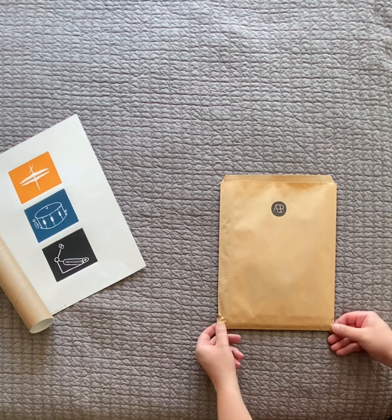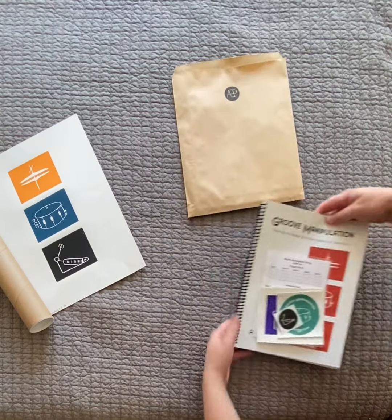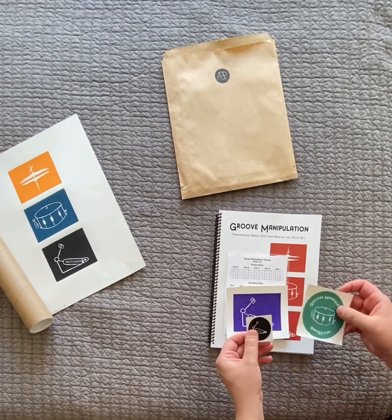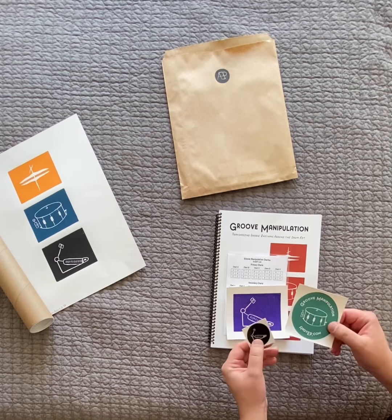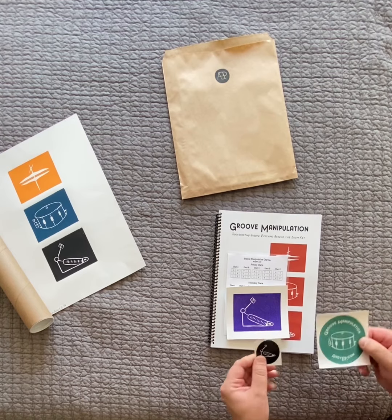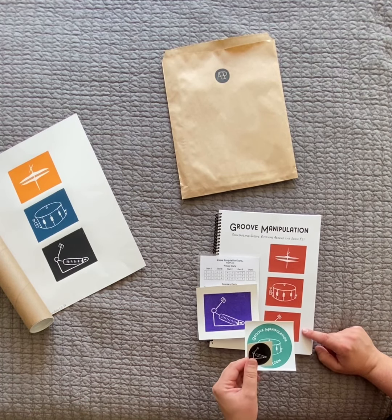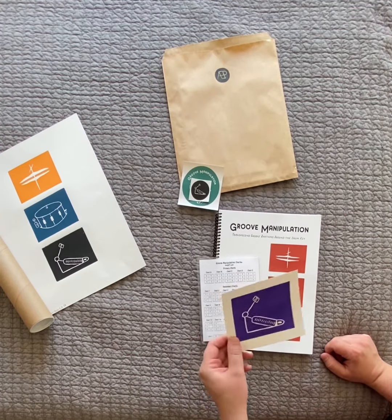So this is what you'll get if you buy the book — it'll come in a little bag with a bunch of goodies. There'll be stickers: a smaller sticker and a bigger sticker, both super good quality thick stickers that you can put on water bottles, guitar cases, or drum cases. They'll hold up and they're all different colors and designs based on the woodcut print used for the cover of the book.